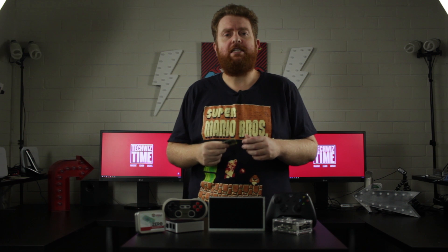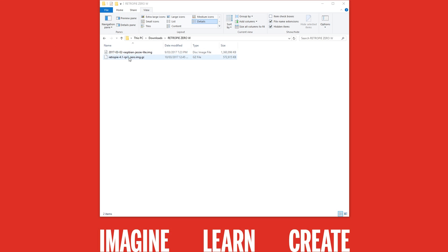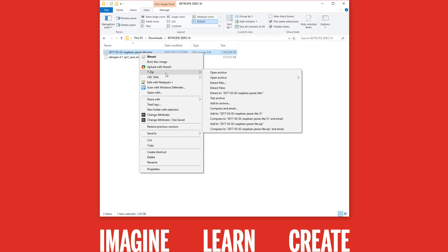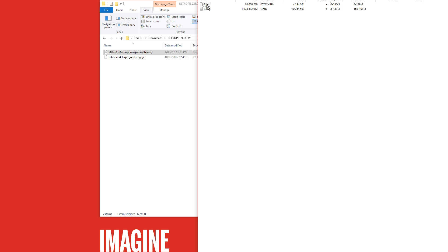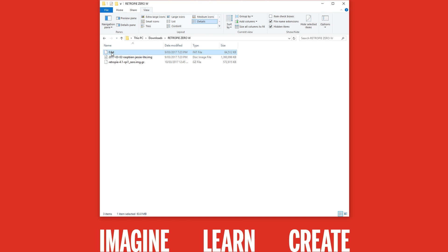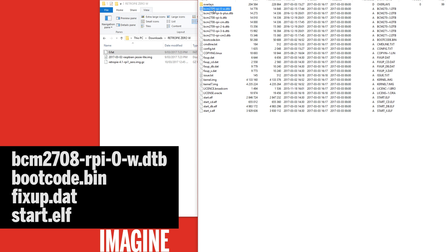Once you've downloaded the RetroPie image and written it to your microSD card, open up that microSD card — we're going to add some files from the Raspbian Lite image. Open the Raspbian Lite image with a program like 7-zip (link in the description below). Once inside the image, extract the 0.fat file, then right-click it and open the archive. Select these files and drag them over to your microSD card, replacing them where necessary.